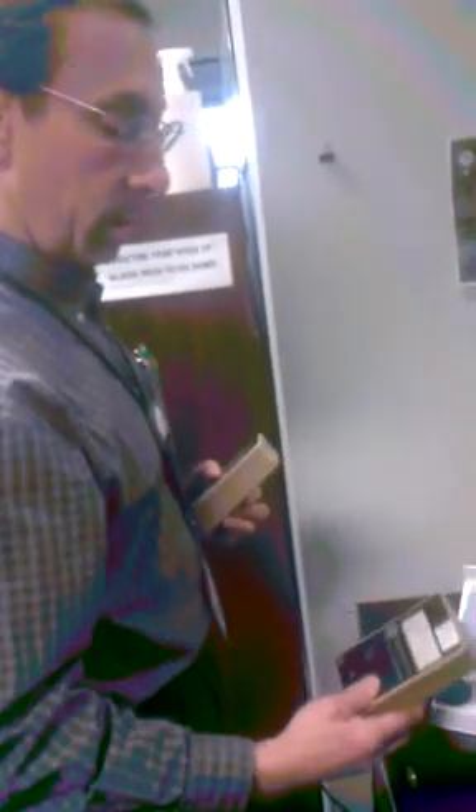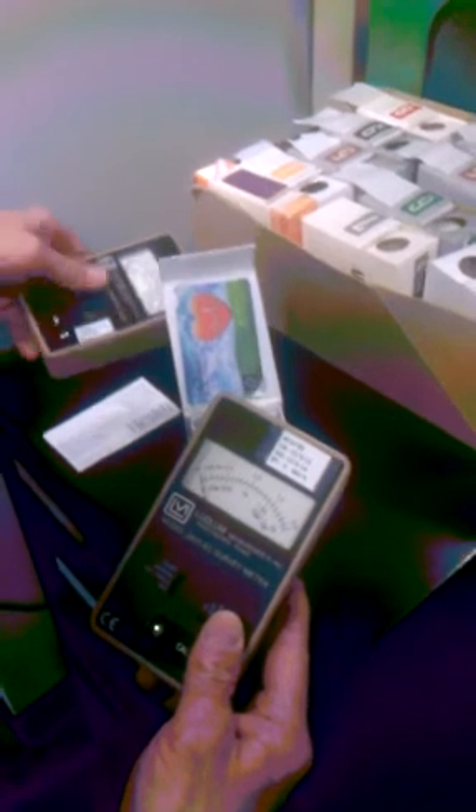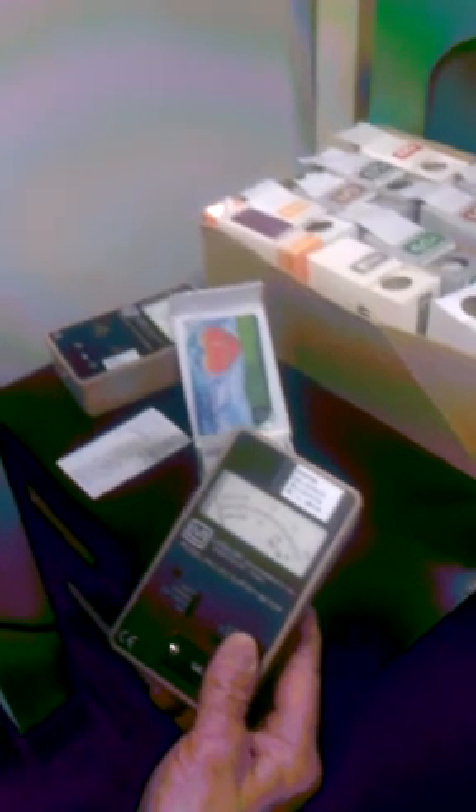Now if I pull it away a little bit, see how far it drops? See how fast that thing drops? So it drops really quick. This one has 0.1, which is 100 micro-rem per hour. Now to get a dose that's a concern to the public, it has to be 2 millirem per hour. So we're in the safe zone.